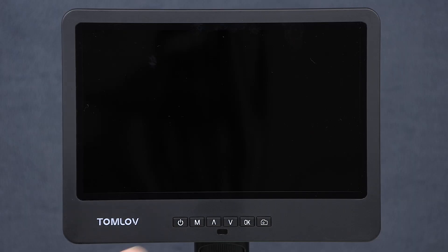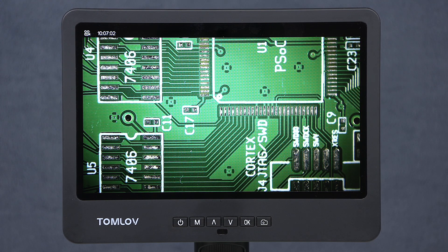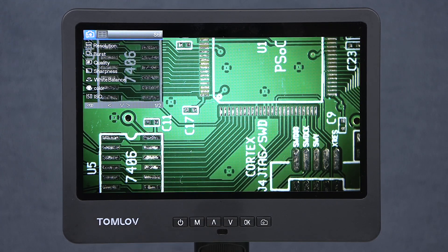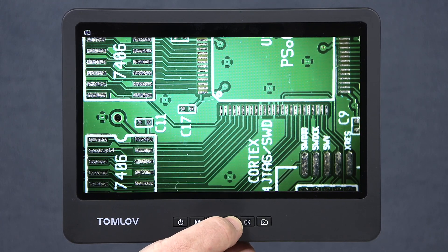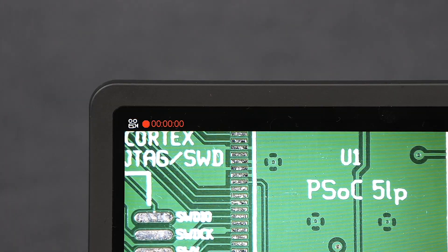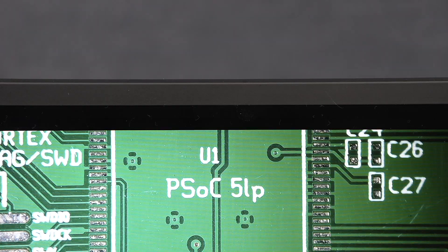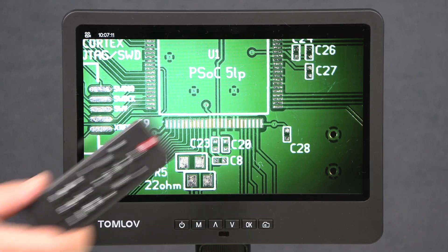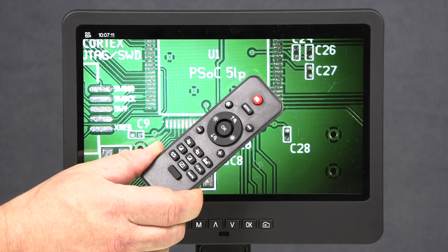The controls on the front of the screen include a power button. The button labeled M is for mode and menu — short press to change modes, long press to bring up the menu. These buttons are for the digital zoom, one zooms in and the other zooms out. The OK button starts or stops video recording to the SD card, and the camera button saves a still image to the SD card. There is also a little infrared remote with additional options such as exposure control, freeze frame, sharpness, and contrast.